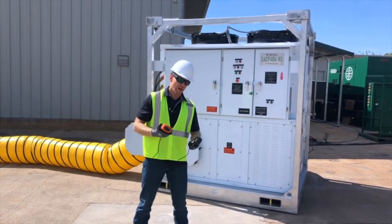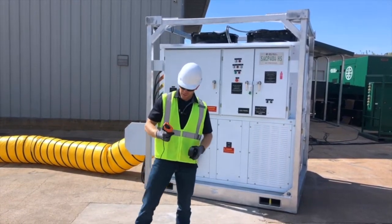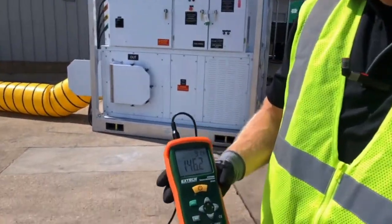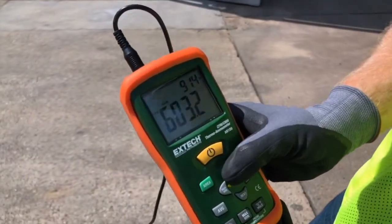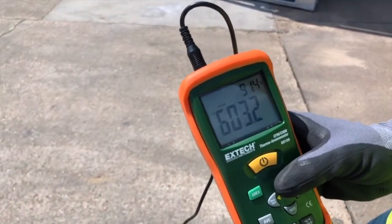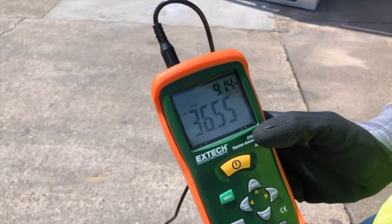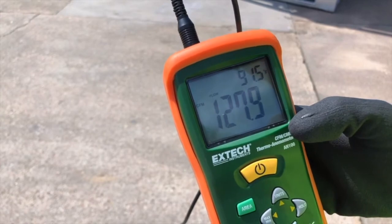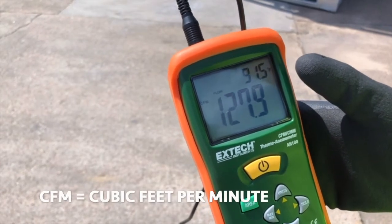We're going to actually show you how it works on the package. The first thing we're going to do is scroll up and down until our device reads CFM, or cubic feet per minute. For most HVAC purposes, we're going to be using CFM to measure.